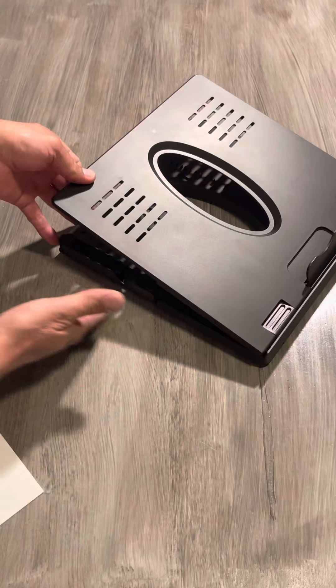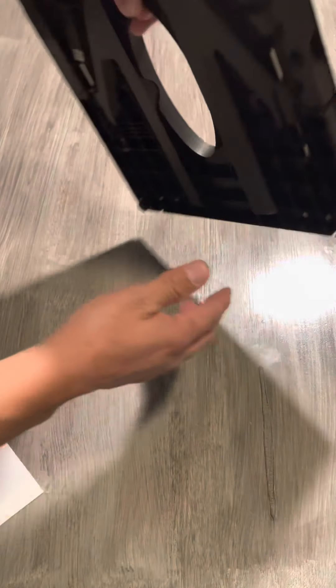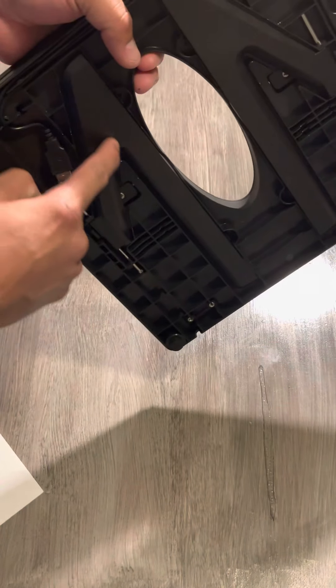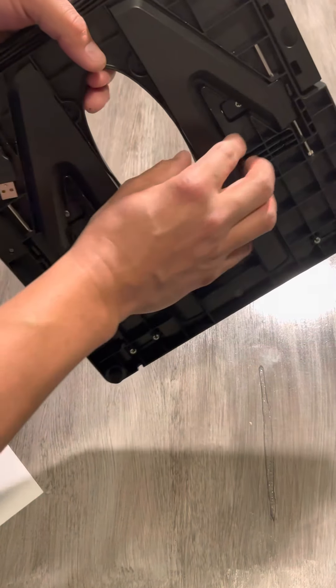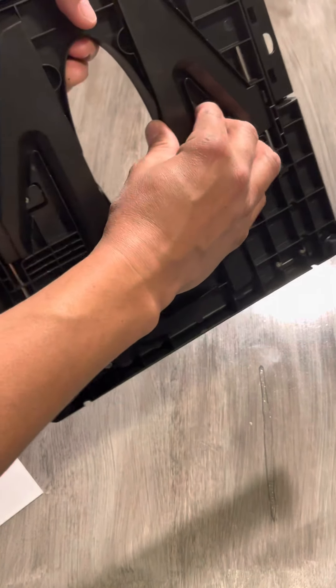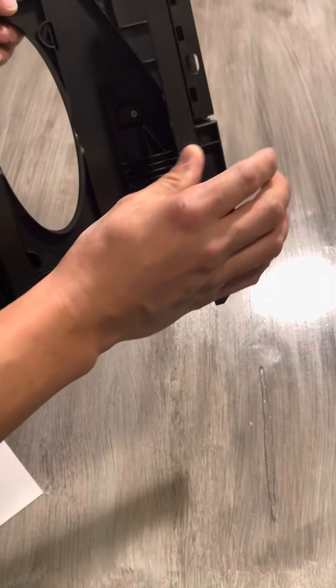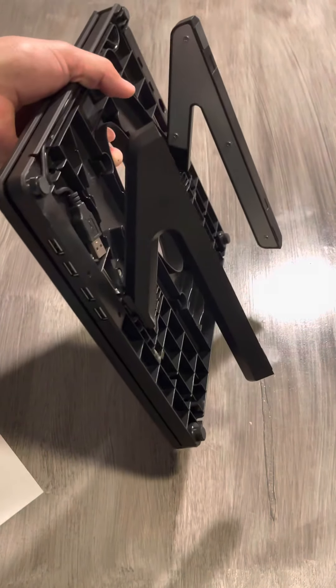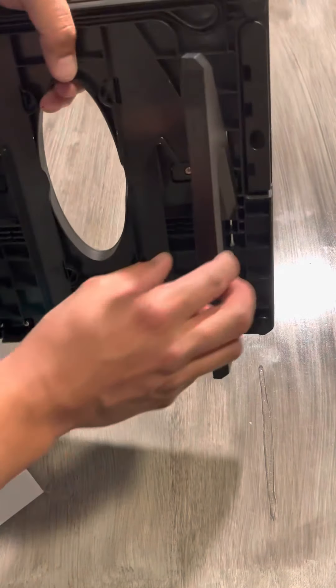When you put it in the card slot you can easily work at this level. Let's turn it backwards — you see these two pieces on the side; those are the leg stands. You easily open the little opening here where you can put your thumb on both sides.